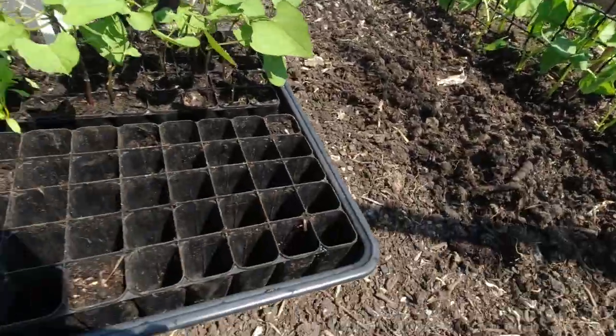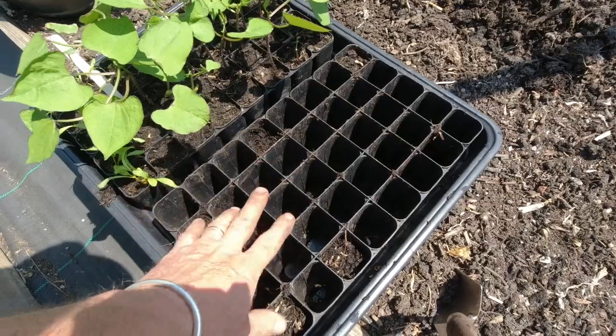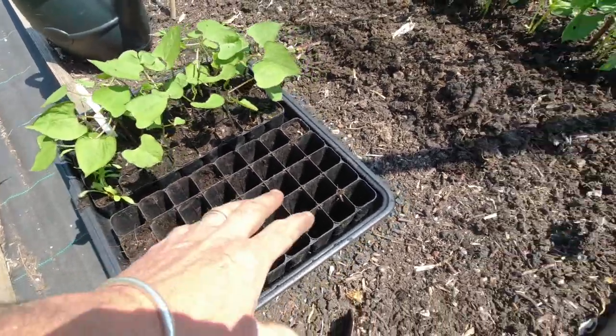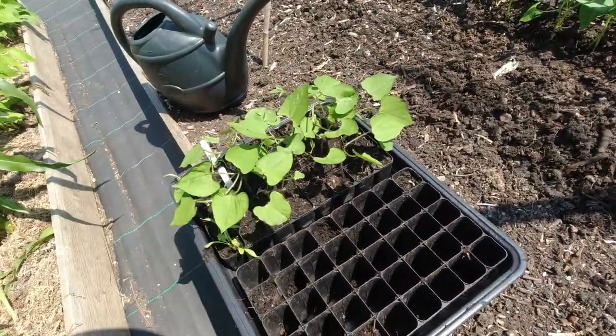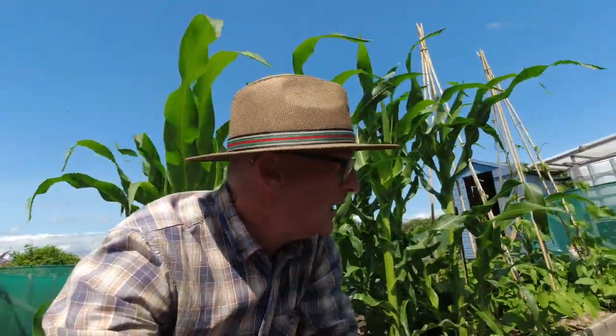We had quite a good germination rate too — there's only one, two, three, four, five cells which didn't germinate, so that was good. Now I'm going to put these dwarf French beans in. I think I'll just put them in the front here and then try and sow some more — that'll give me plenty of room for other stuff later on.